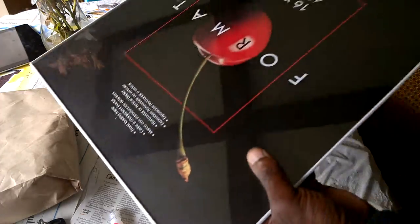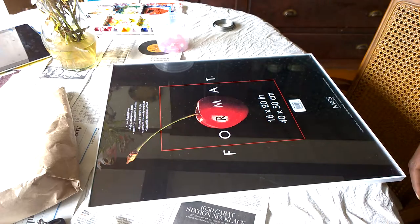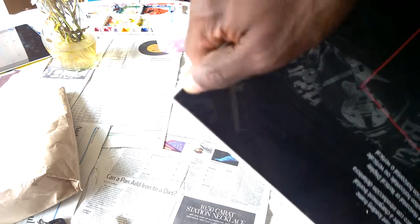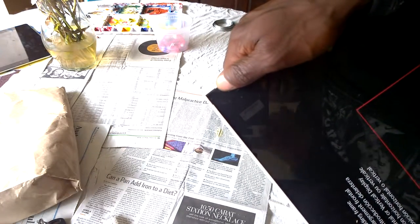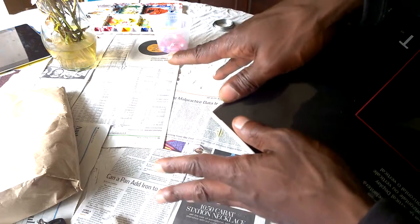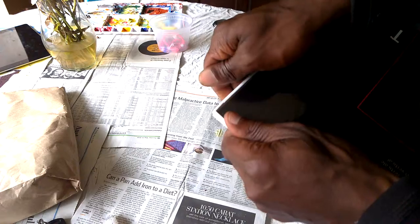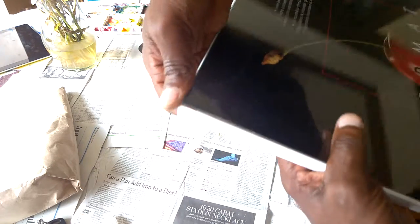So let me quickly show you how you go about putting an image inside. Once you've got the paper off, the next thing to do is — you can see by the corners right here — there's a little groove right there. What you want to do is put your thumbs there and your hands below, and just push under there while you spread your fingers in an outward direction.